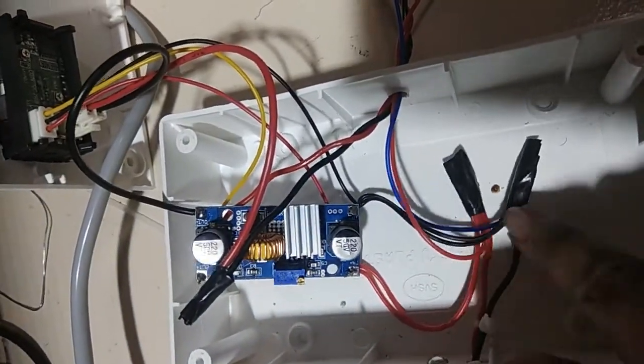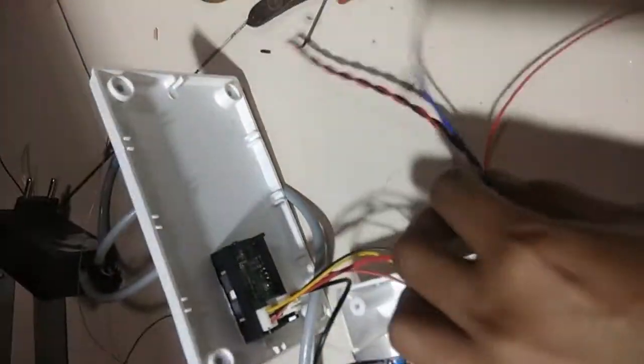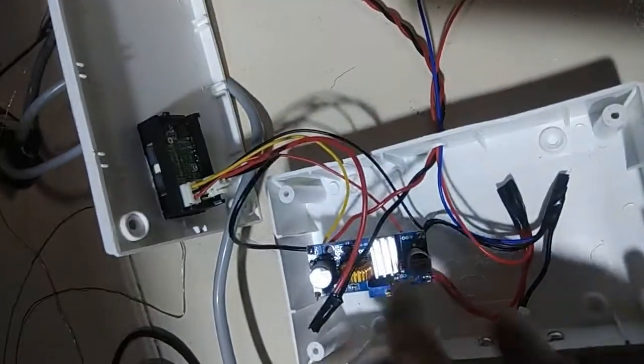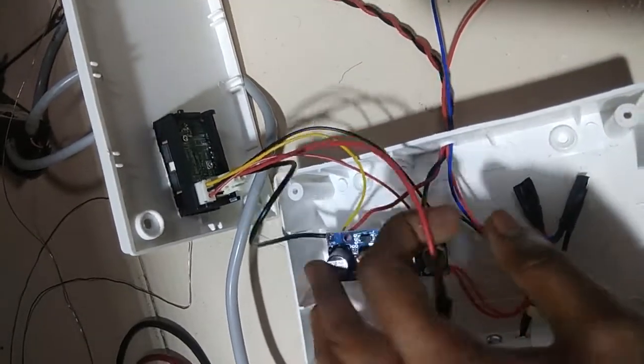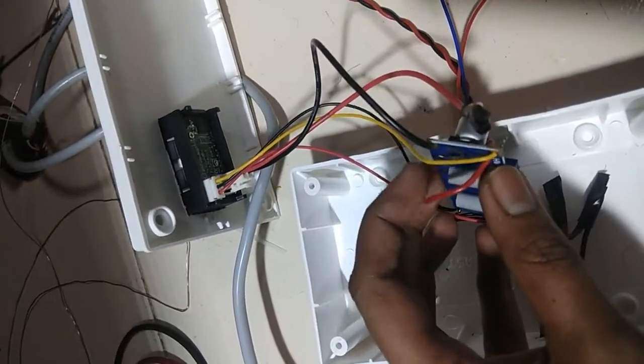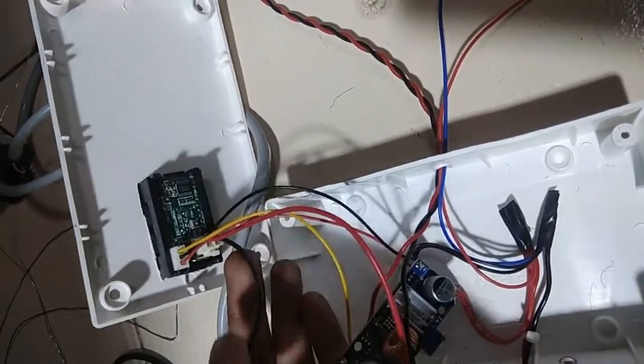For power, we are going to use a 12-volt SMPS power supply or a 12-volt adapter. I have just taken the circuit from the adapter and put it inside the PVC box, so the supply goes through this PVC box to the buck converter.